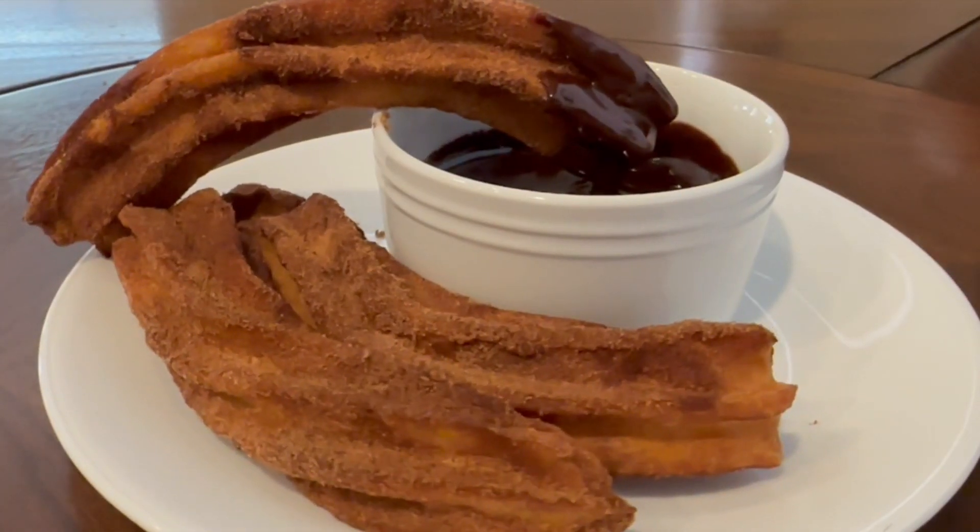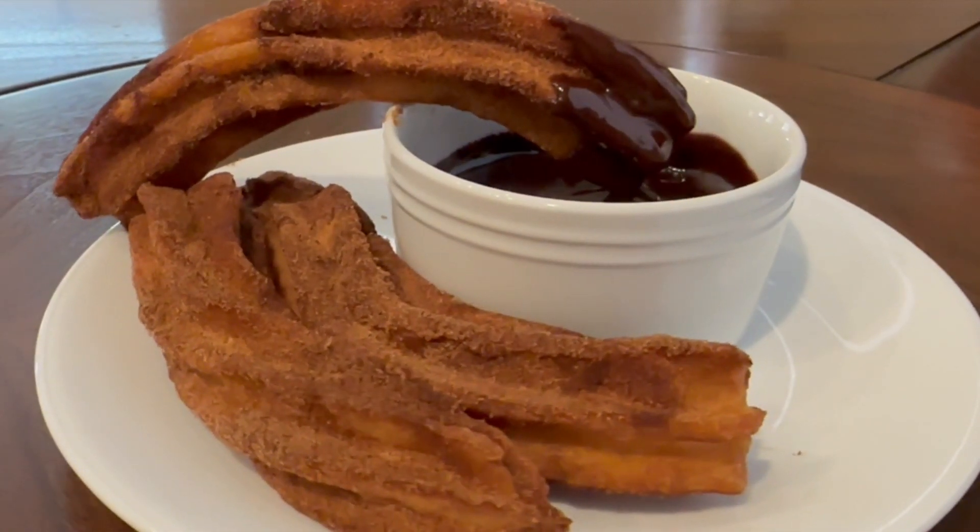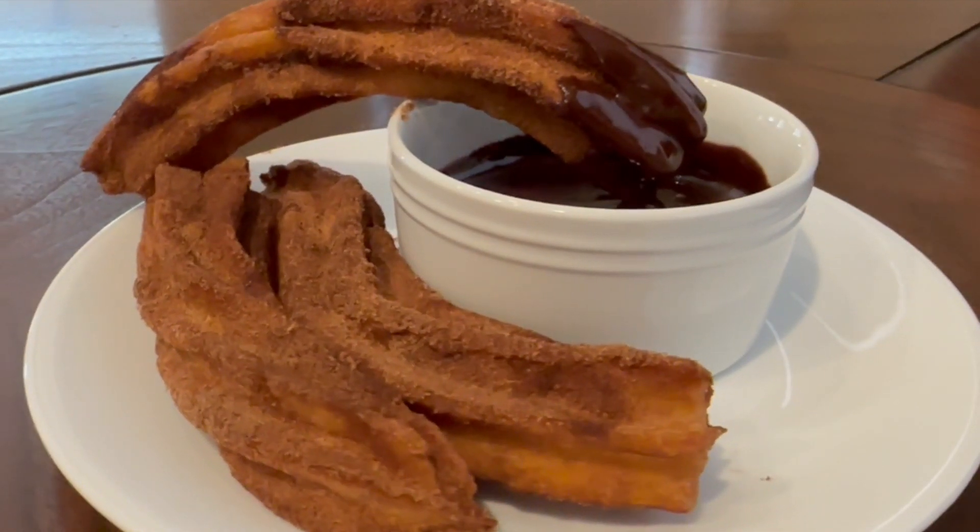Delicious dessert. Make these — your kids will love you. Thanks for watching, come back again.